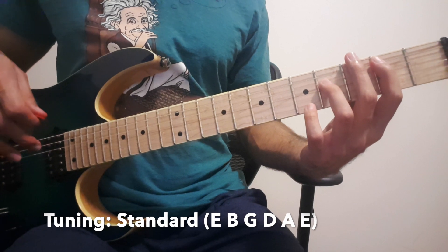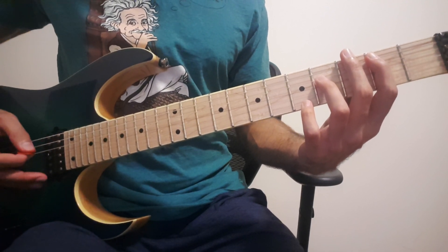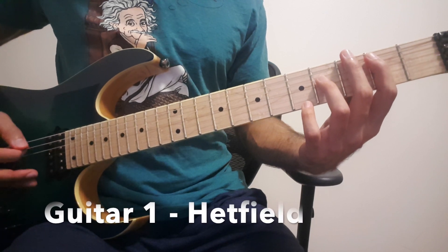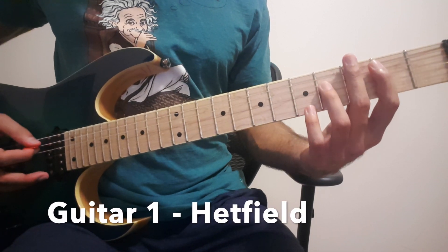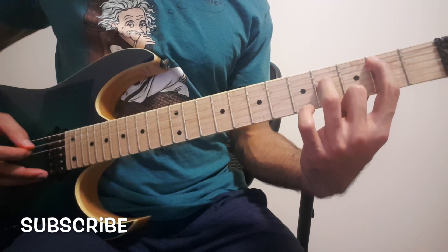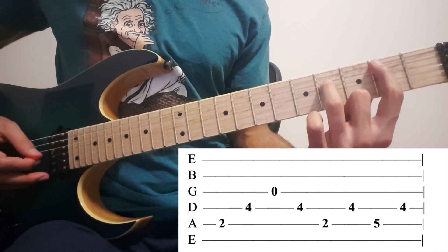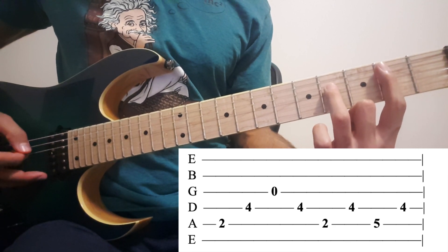Hello there. So, Fade to Black by Metallica. The intro consists of two guitars. The first one is actually an acoustic. It starts at B power chord, but we don't play the chord. We keep our fingers on 2 on the 5th, 4 on the 4th, and we also want to play the 3rd string open.